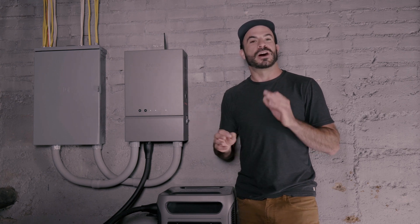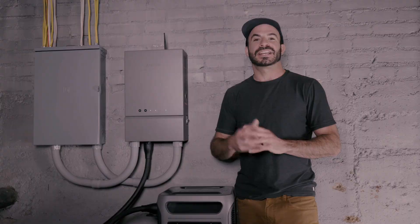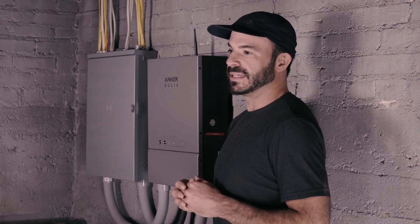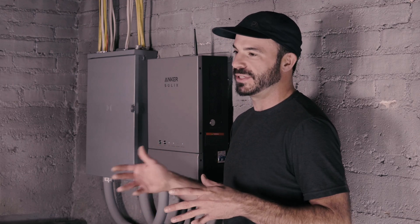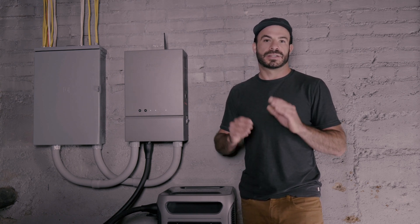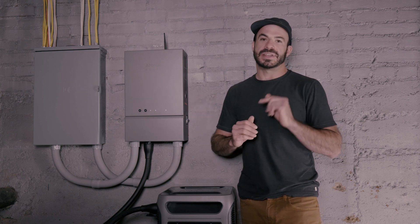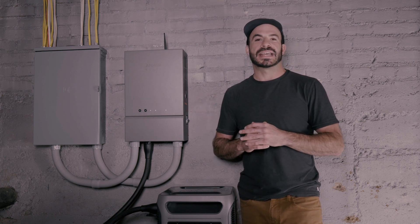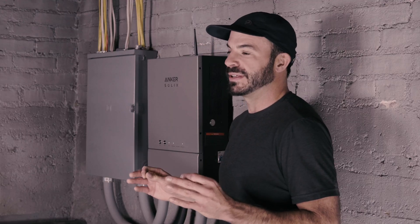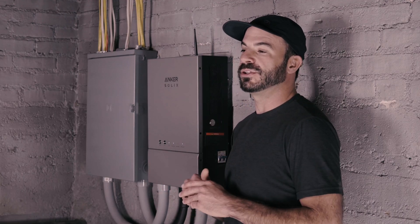Another advantage that the home power panel offers over a generator interlock kit is the ability to connect two F3800s to meet the demands of your home when the grid goes down. That means you can have up to 12,000 watts of continuous output to run even high-demand appliances when the grid is out — a feature you can't get with a standard interlock kit. It also ensures that both F3800s recharge automatically and are available when you need them.